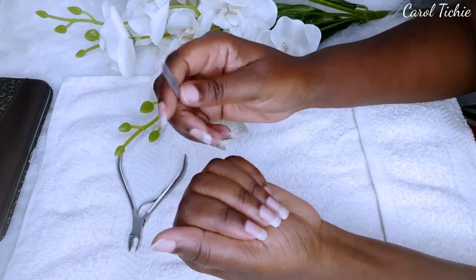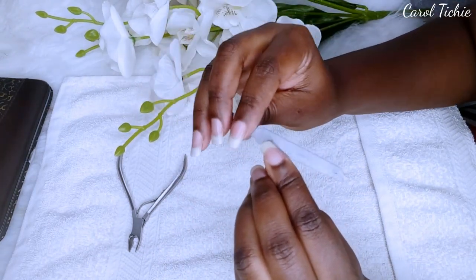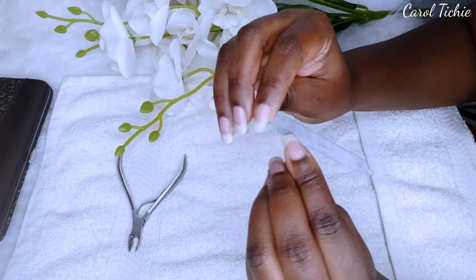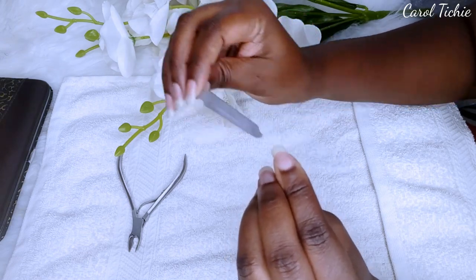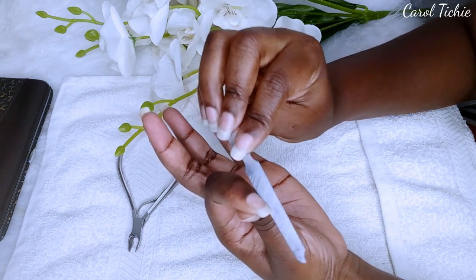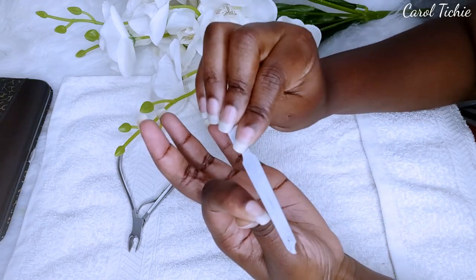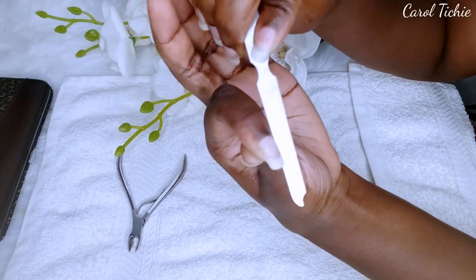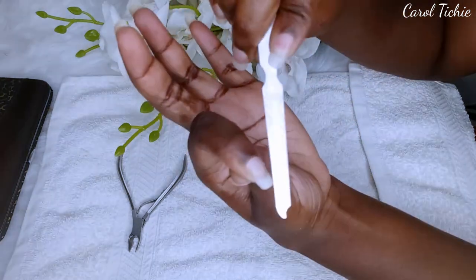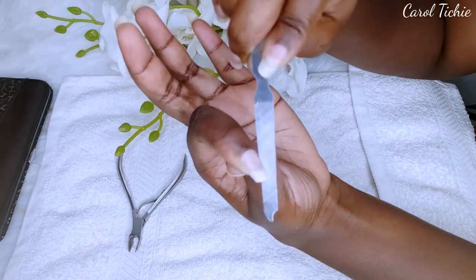Next I go in with my nail file and shape my nails. My natural nails grow in a box shape, so I just try to maintain that shape. I also try to maintain filing in one direction, which takes up a lot of time, but it's worth it — filing back and forth does ruin the nail, so taking your time and filing one side is worth it in the end.